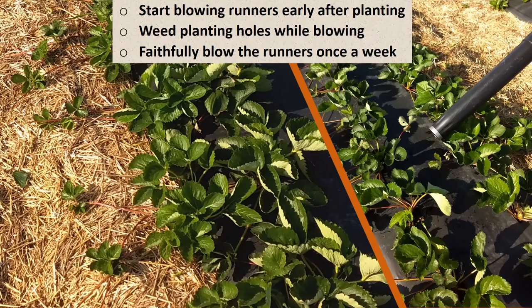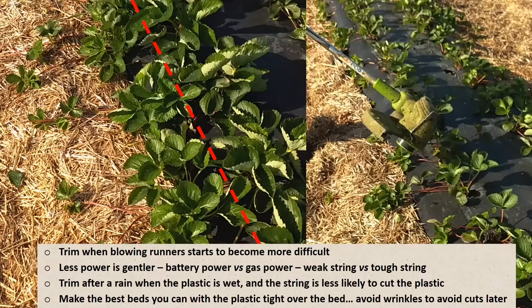After a while, the runners seemed kind of hard to blow between the plants, so that's when I started trimming. The key was that it was battery powered, not gas powered — so it was weaker and gentler, and the string too was gentler. I also learned that if you make the plastic wet — if you do this after a rain — it kind of acts like a lubricant and is less likely to cut the plastic. This all starts with making a nice firm bed with the plastic tight over the bed. It was very quick, and I couldn't believe it was a better quality field than I'd seen in years with hand trimming.